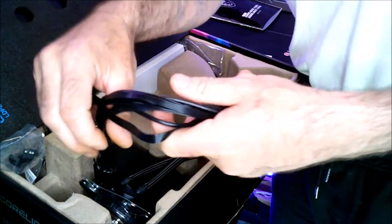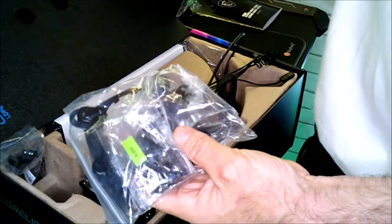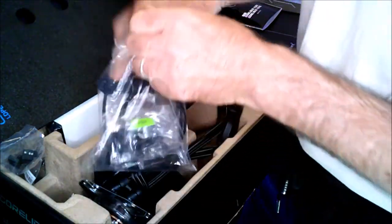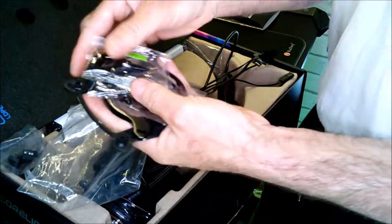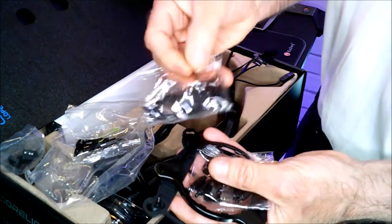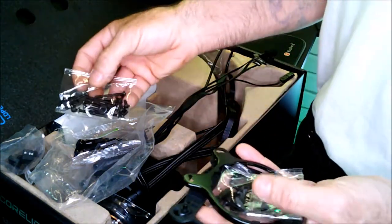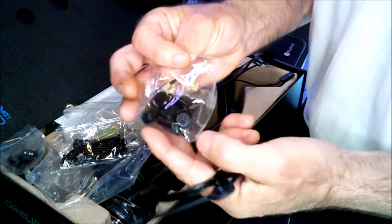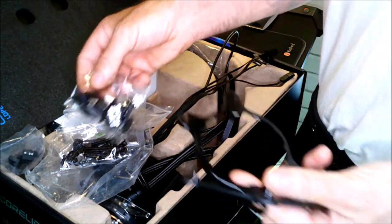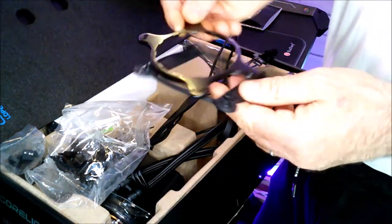Then you have, as I mentioned earlier in the overview, the AMD adapters with the AMD screws inside. Here you have the screws for AMD — it's clearly labeled on them. Then you have the screws with washers to mount the fans onto the radiator, and all the hardware for the Intel versions.